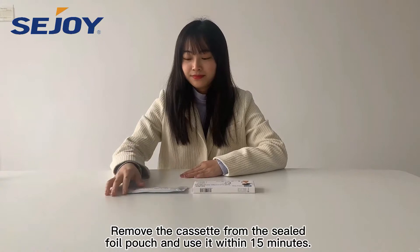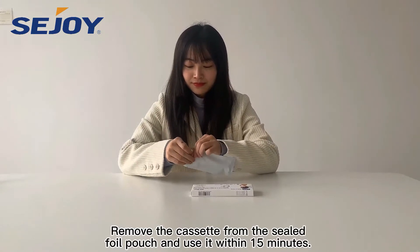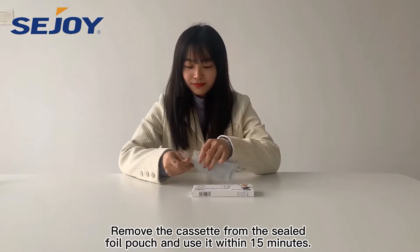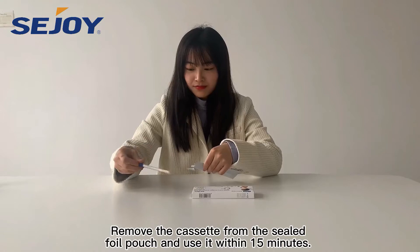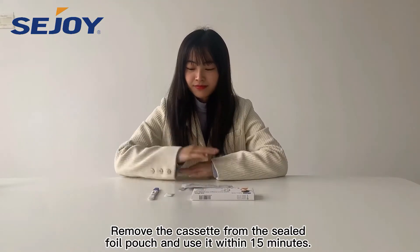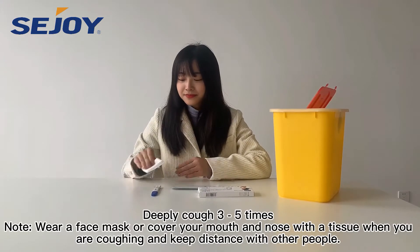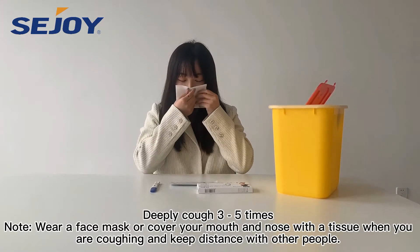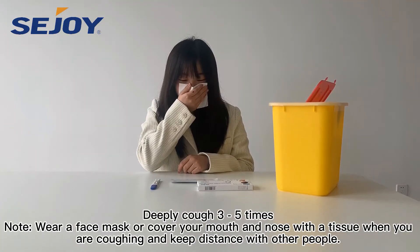Remove the cassette from the sealed foil pouch and use it within 15 minutes. Deeply cough 3 to 5 times. Wear a face mask or cover your mouth and nose with a tissue when you are coughing, and keep distance with other people.